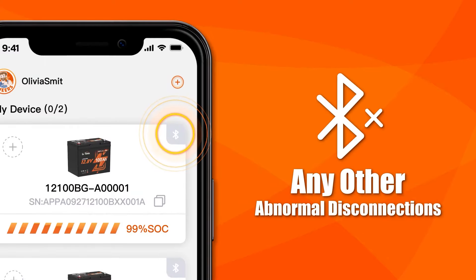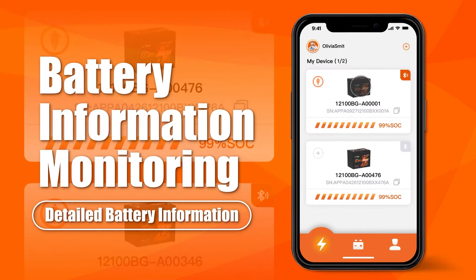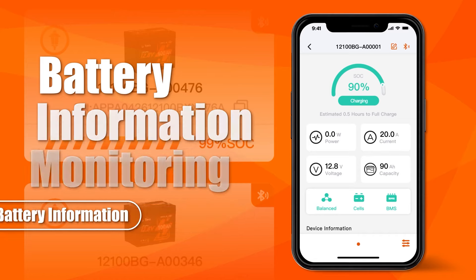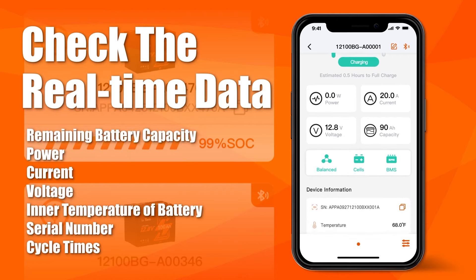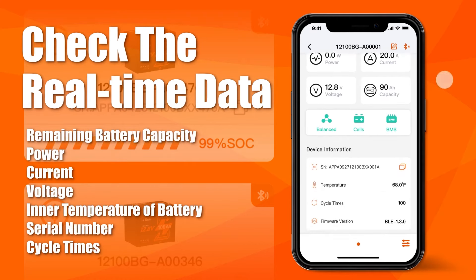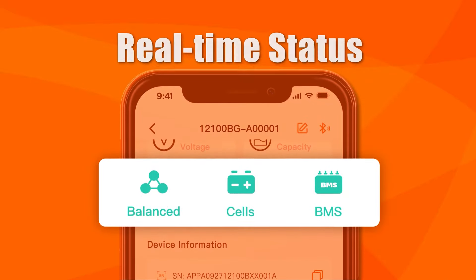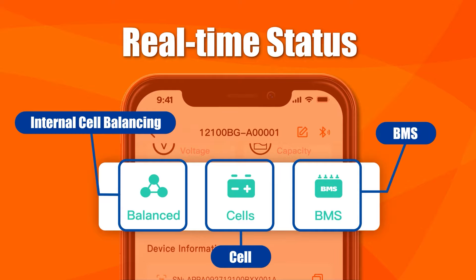If there are any other abnormal disconnections, please contact us. Tap the battery card to view the detailed battery information. Here you can check the real-time data for each battery, including remaining battery capacity, charging and discharging power, and so on. The icons below show the real-time status of internal cell balancing, cell, and BMS.